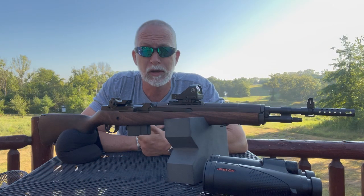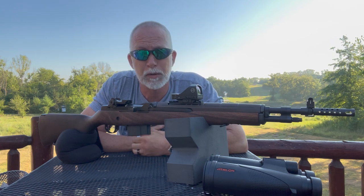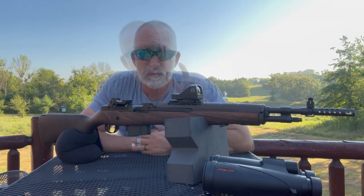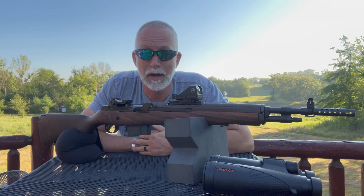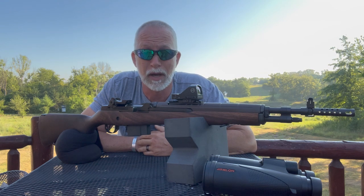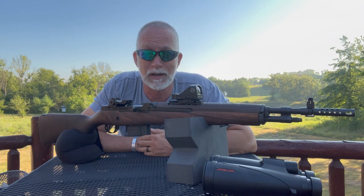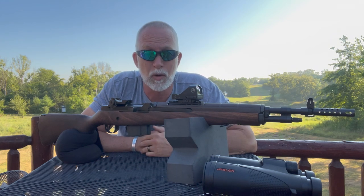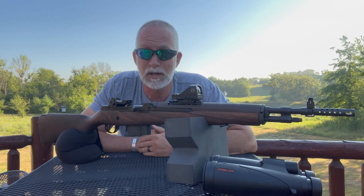When I was originally sent the Midas Gen 2, I was waiting to put it on my PTR MP5 — I'm getting that SBR'd, super excited. While I've been waiting to get my MP5 back from the smithy, I got a hold of this Springfield M1A Scout, and it was love. This looked like a marriage made in heaven. I feel like a kid on Christmas morning. Before we get going, let's just take a quick look at the specs and tech so you can see all the changes they made and what this optic has to offer.